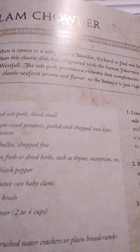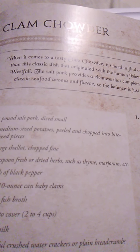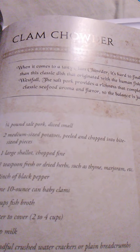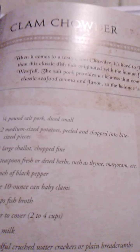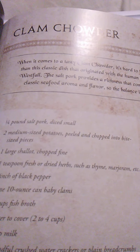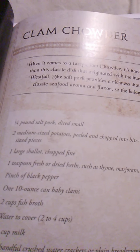Line the bottom of a large saucepan with the diced salt pork. Put a layer of potatoes on top, then a sprinkling of onions, herbs, and pepper, then a layer of clams. Pour the fish broth over, then add water to cover by about half an inch. Bring the chowder to a simmer, cover and cook for 30 minutes, then add the milk and crackers and cook for another 10 minutes. In a separate pan, melt the butter, add the flour and work together into a paste, cook for a few minutes, then gradually add a ladle or two of the chowder broth, stirring quickly to combine into a thick soupy paste. Pour this back into the chowder pot and cook for at least another 5 minutes to allow the chowder to thicken. Serve hot with extra crackers on the side. That was clam chowder.